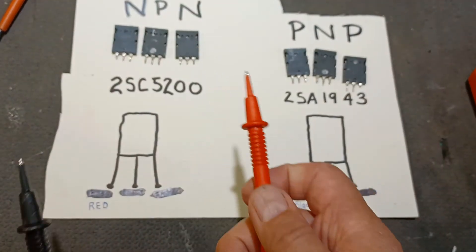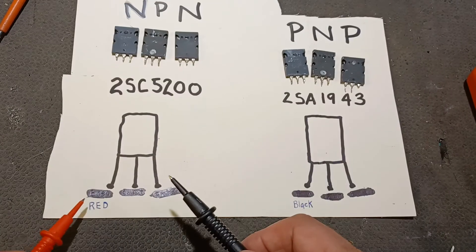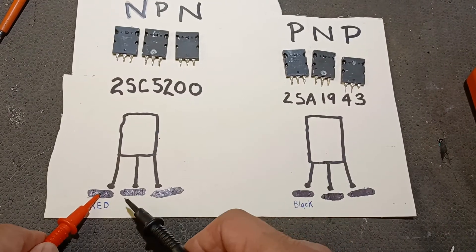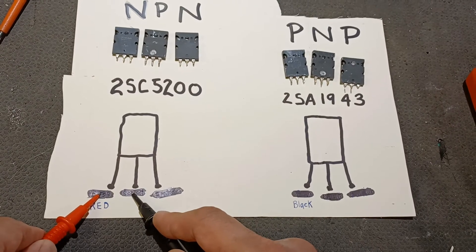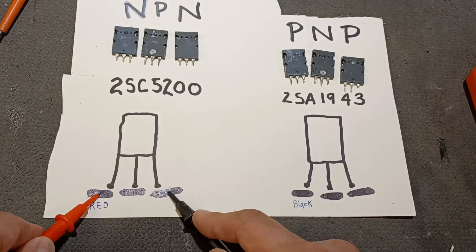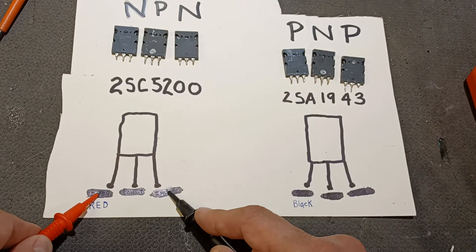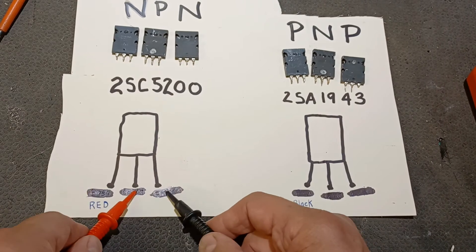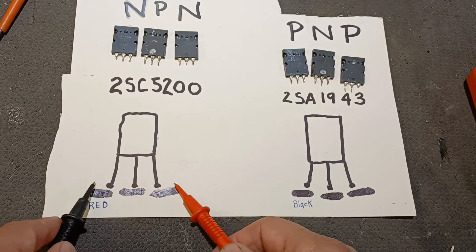For the NPN, it's reversed. You want the red probe to go on the far left pin, black to the center. You should get a reading somewhere around 0.5 to 0.7 volts — an identical reading there means it's a good transistor. The other positions will be dead, and if you switch them, dead across the board.